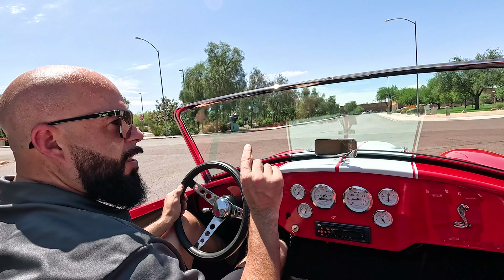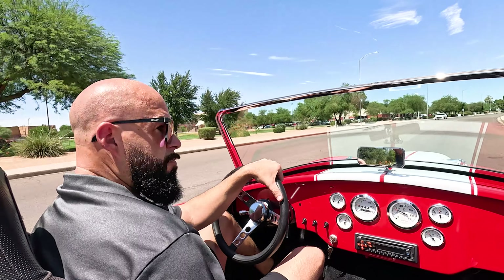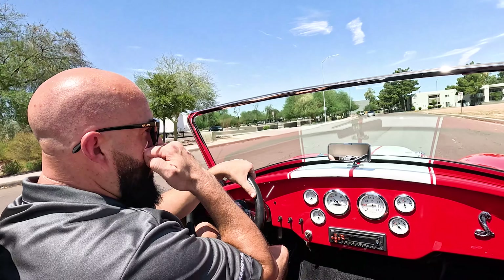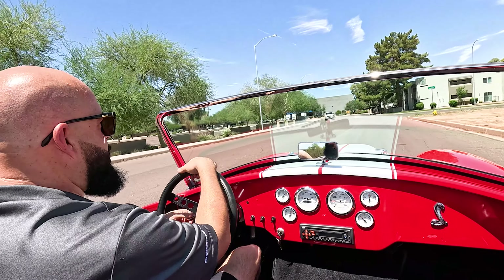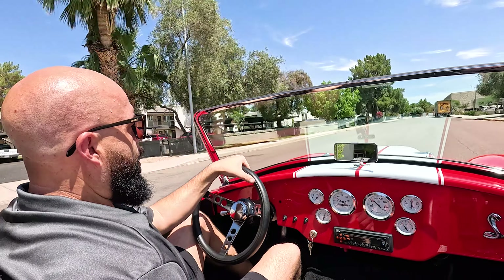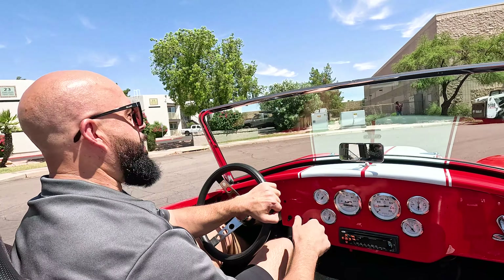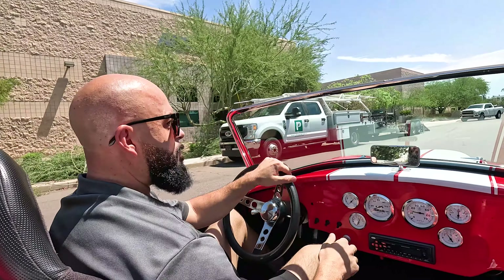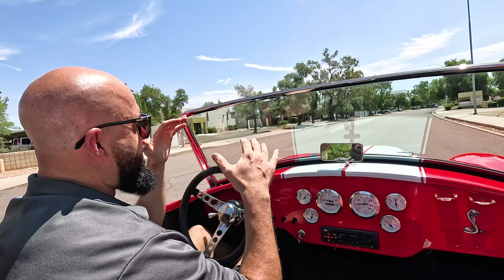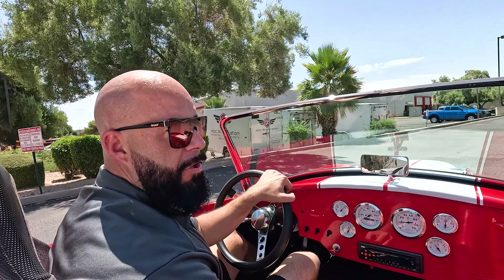The clutch and the brake are a little close together — most of them aren't. This thing's fun. If you're looking for a car like this, this is definitely one. We've sold many of these and this one moves out — obviously moves out really well. It's fast. It shows well, it sounds good, it's got all the good stuff. Remember, we've got over 300 photos, online financing, and nationwide transport directly to your driveway. ClassicCarAddict.com.